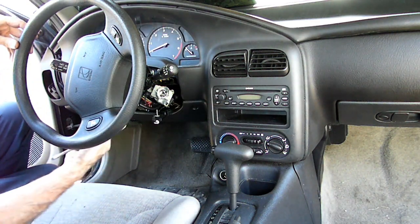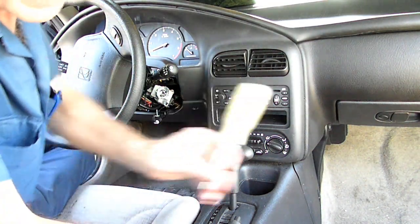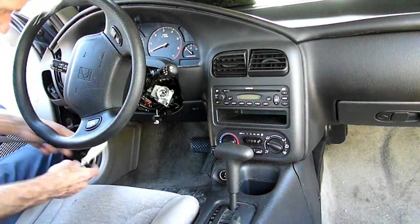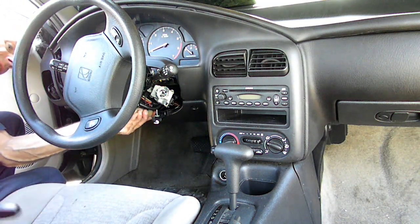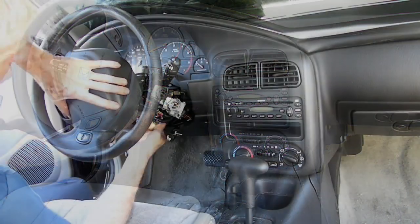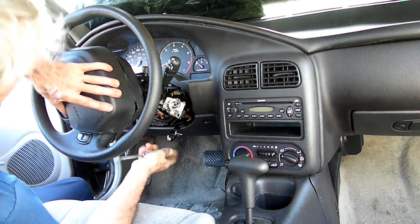We've got to get our flat screwdriver behind here. There are four little windows and you got to move the wires. We're just about on our last one — there it is.